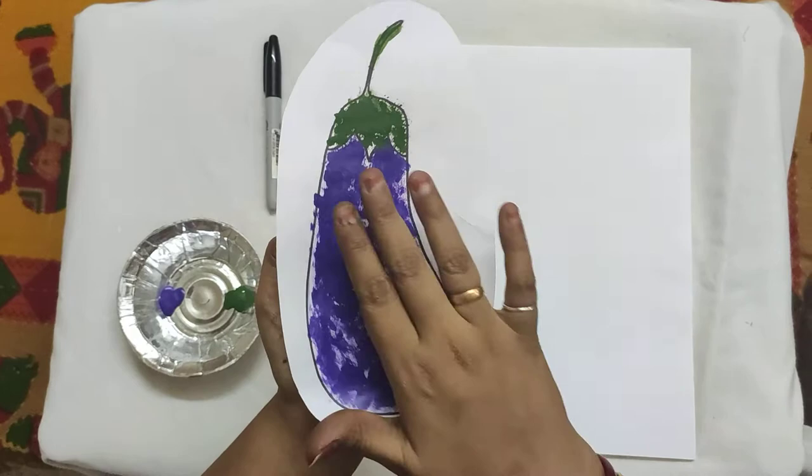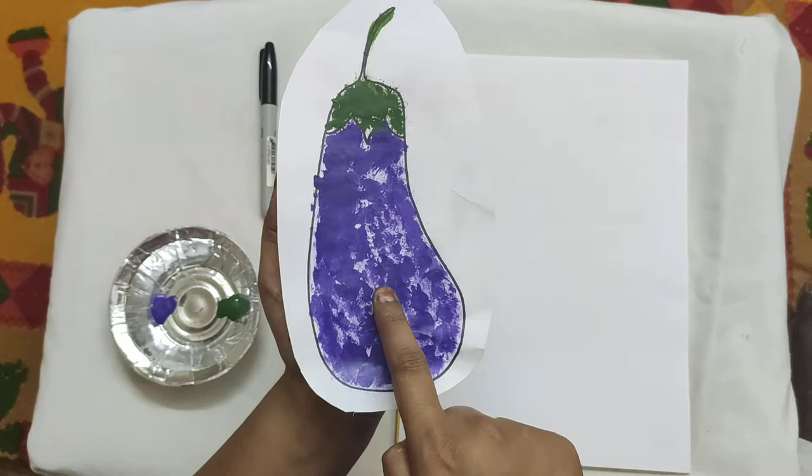Now first we identify the colors. What color is this? Correct — purple. And what color is this? Correct, this is green color.